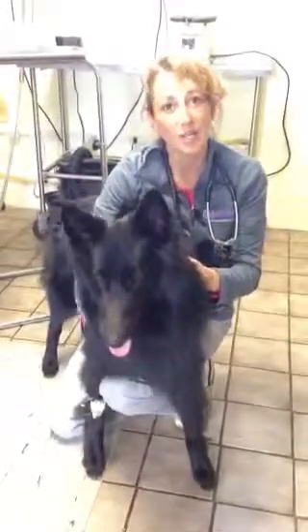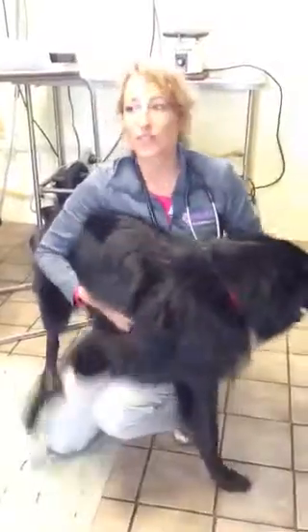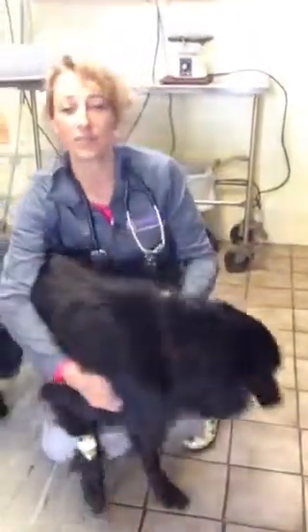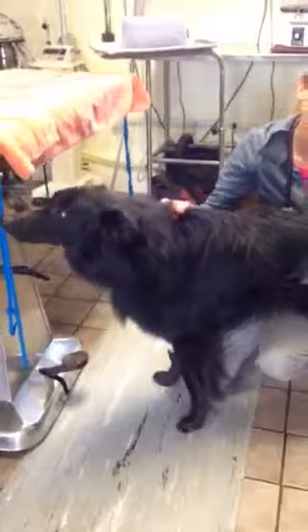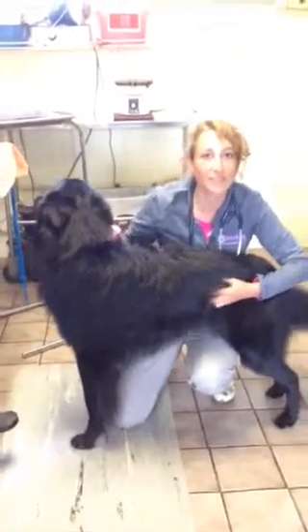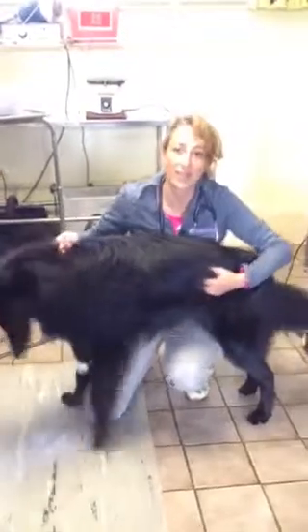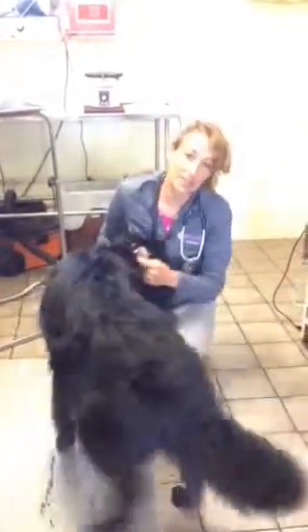Talk about pre-op blood work. Talk about an exam — I do a full exam before every surgery. I monitor their blood pressure, their oxygen, and quite a few things during surgery. Then everybody goes home with pain management and an e-collar, because you don't want to find out that you need one at midnight and you don't have one. Talk to your vet about the additional things that you can elect to provide at your pet's spay and neuter, and make some informed decisions.